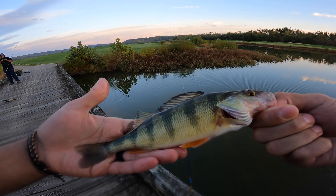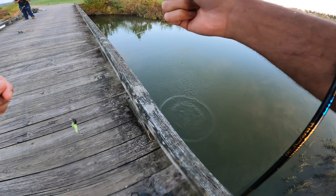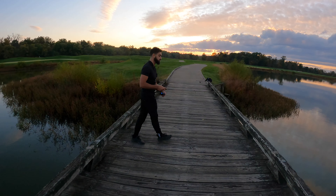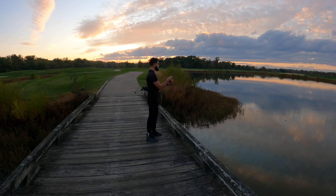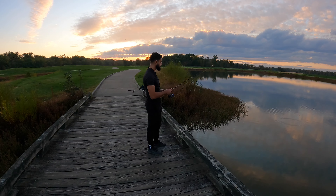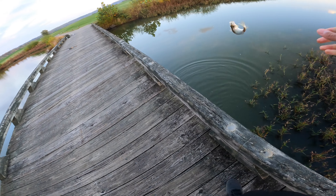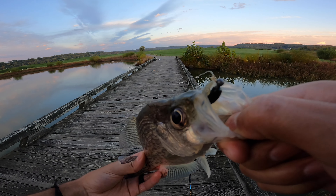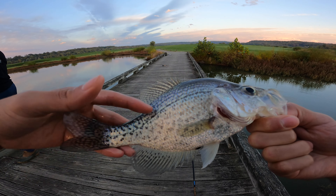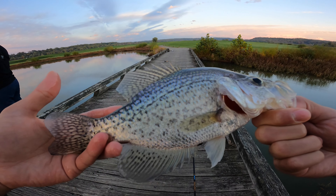A nice yellow perch — that is awesome. Look at the colors on this guy, what a beautiful fish. Let's let him back in the water and try to get number five before we call it a day. Got one — crappie. It's the biggest one of the day, for sure. Look at that — he swallowed that thing. Look at this guy, he has purple on him. That's so cool. What a fish. Last fish of the day, the biggest of the day. Cannot complain. We're going to let him back in the water — call it a day.